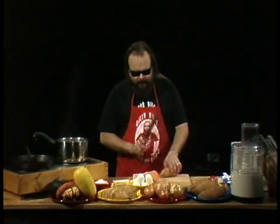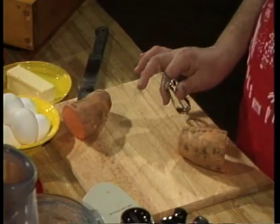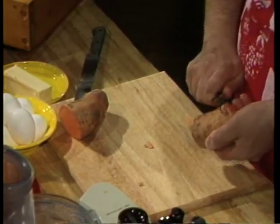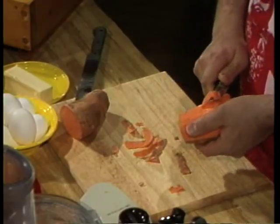First thing we're gonna do — I got me a big old three-quart pot of water. It's half-filled, it's starting to boil, and I'm gonna get my yams in there and start cooking them. What I'm gonna do is chop off the tops, the tips — we don't need those ends. Now, somewhere over here I've got a standard government army issue sweet potato peeler — that's a regular potato peeler in my right hand.